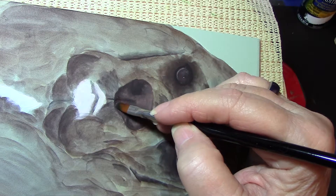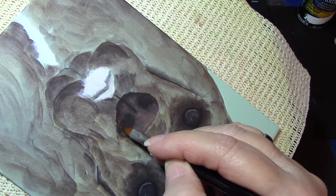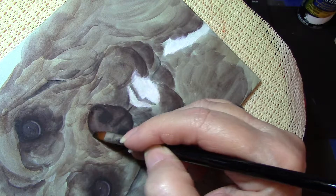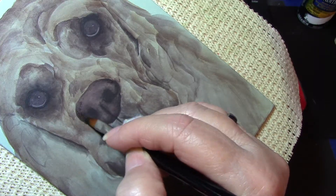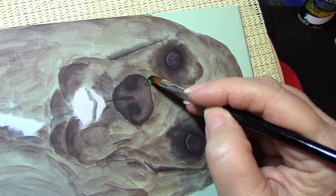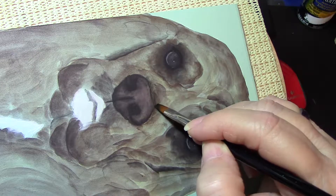Still with black, I'm going to flip it and press it at the bottom edge. Now I'm going to flip it again — like a double float, a side-to-side float across the nose there.